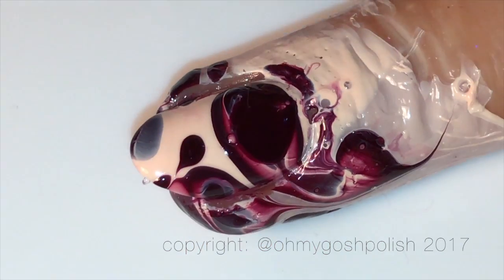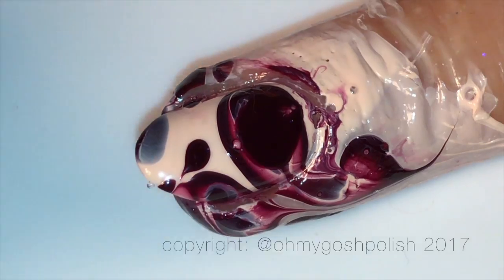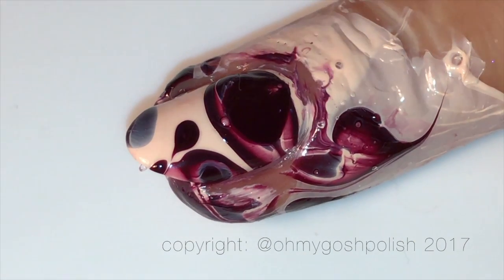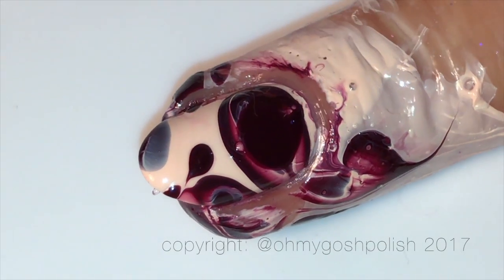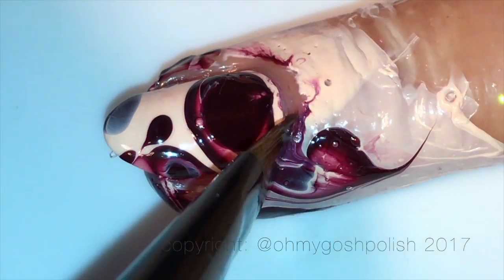I do a teensy bit of cleanup around the outside before I take the liquid latex off — I can't help myself. I'm pretty much 100% sure it's not really necessary, but that's what I tend to do.